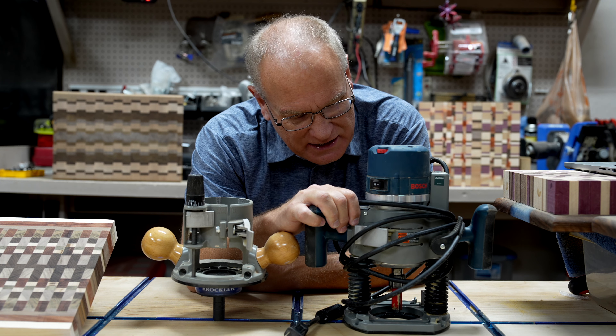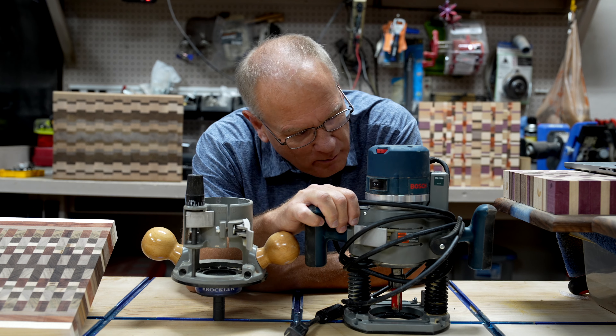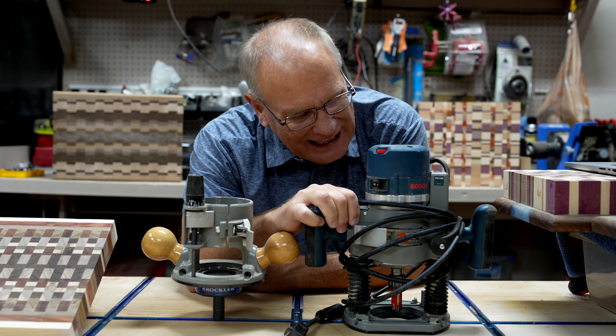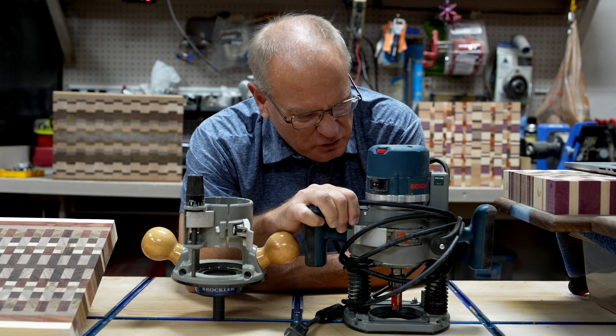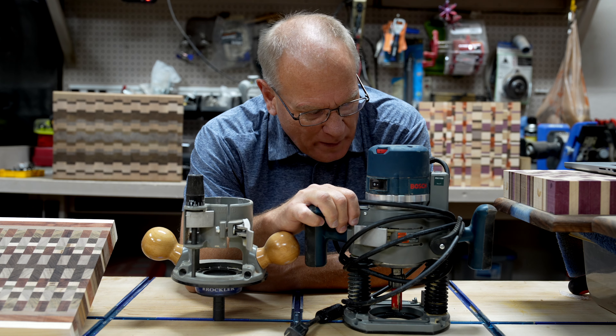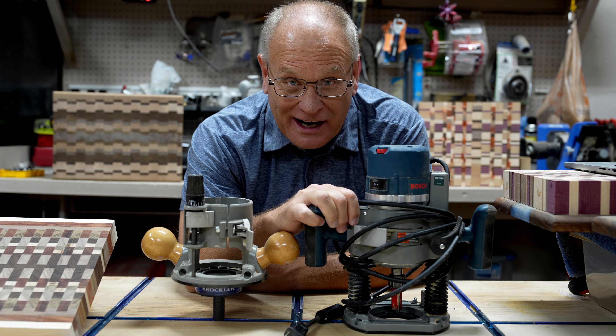Hello there. Bosch 1617 EVS. We've been through so much together. You've helped me through so many projects. I love you, Bosch. I love you. No, no, I hate you. You've screwed up more projects of mine than I care to talk about. So we need to let these people know what my real thoughts are. Let's talk about it.